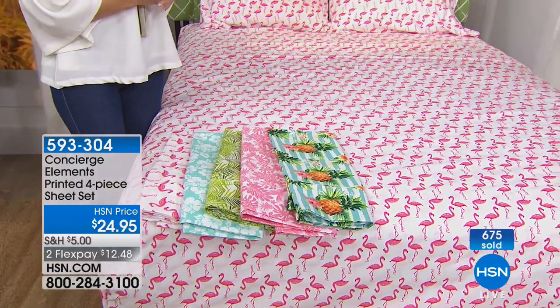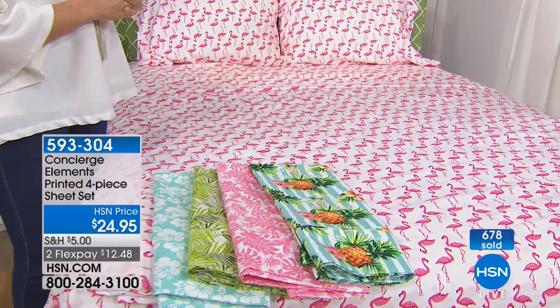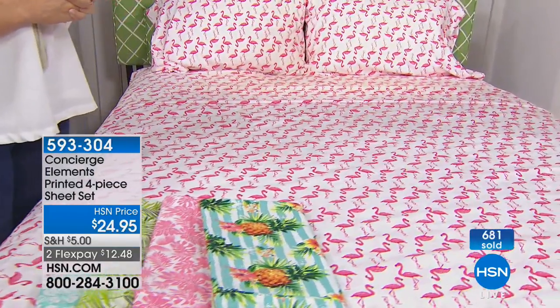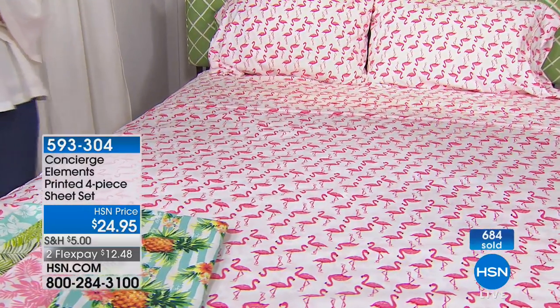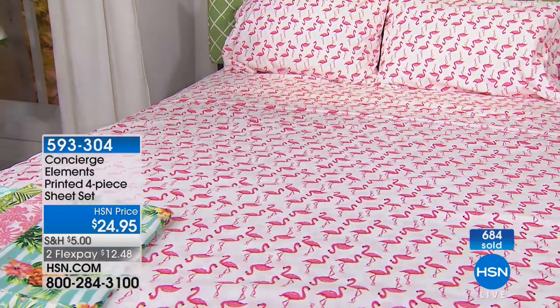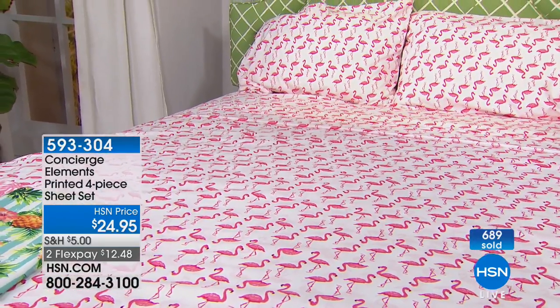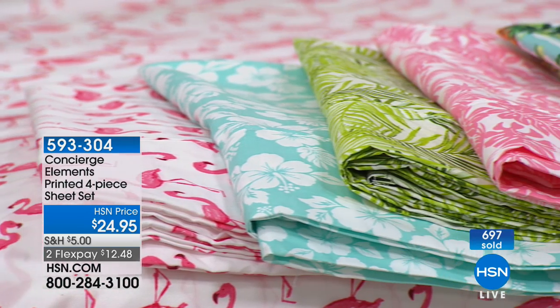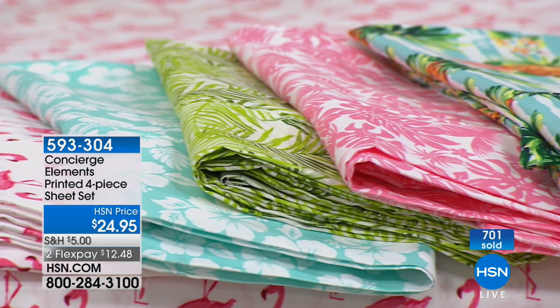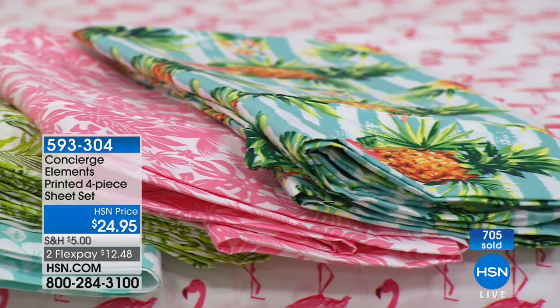Quite frankly, if you really look at what's happening in any of the home décor area, you're seeing this really crazy emphasis on nautical — you're seeing beach, a lot of beach, a lot of coastal looks out there. There's a lot of that tropical vibe, very relaxed. Your bedding can be fun, it can be affordable. You don't have to have the same look on your bed year in, year out because it's so expensive to replace it.